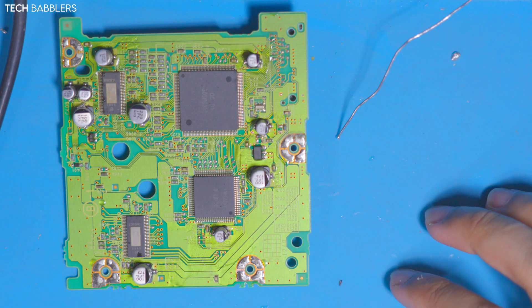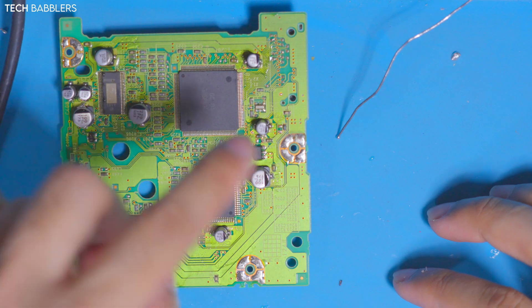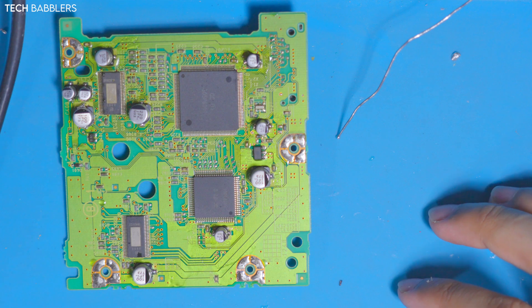And there we are - fully recapped. I'm just going to scrub up the board, clean it up, and then place it back in once I'm done.